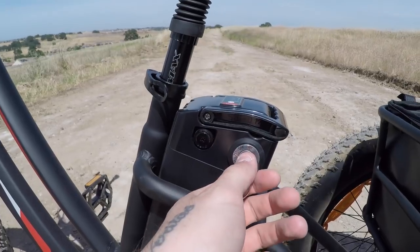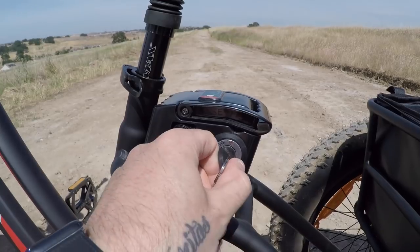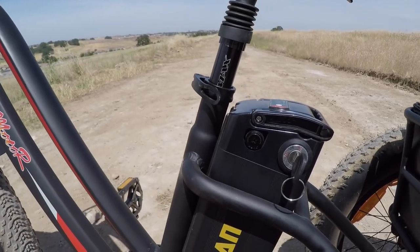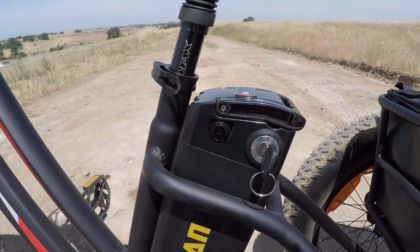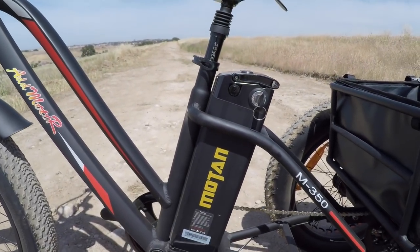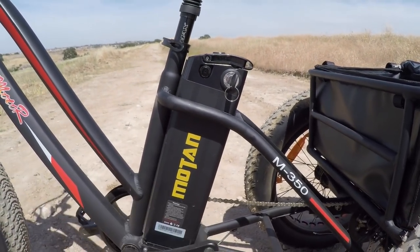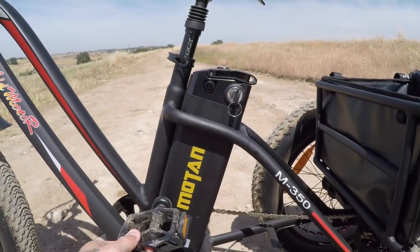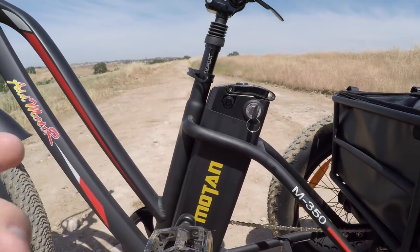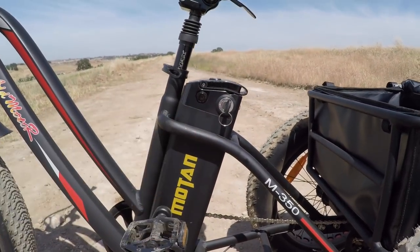To operate the bike, the key has to be left in the on position to keep the battery live. One caution: with the key on top of the silverfish battery, I've had ankle or shoe strikes while pedaling — I even cut my ankle slightly on the key. My bigger concern is potentially breaking the key off and damaging the battery, so just be mindful of that.